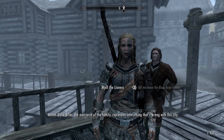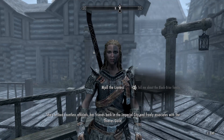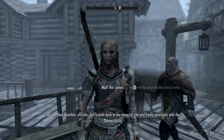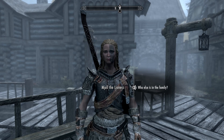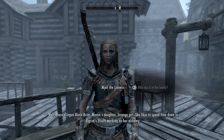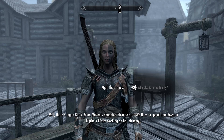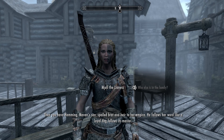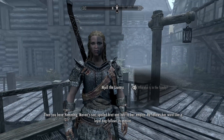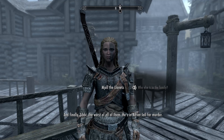Maven Blackbriar — the matriarch of the family — represents everything that's wrong with this city. She's bribed countless officials, has friends back in the Imperial City, and freely associates with the Thieves Guild. I've tried everything I can to protect Riften's citizens from her family, but to no avail. There's also Ingun Blackbriar, Maven's daughter — strange girl who likes to spend time at Elgrim's Elixirs working on alchemy. Then Hemming, Maven's son — spoiled brat and heir to her empire. And finally Sibbi, the worst of all — he's in Riften jail for murder.